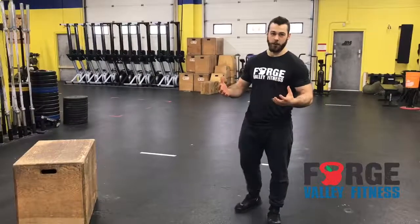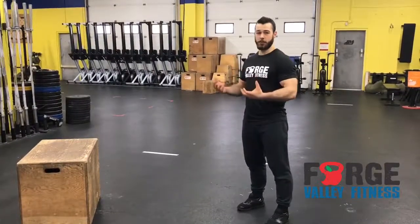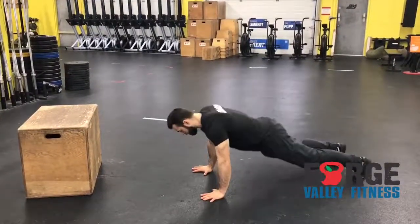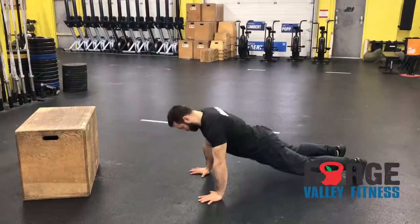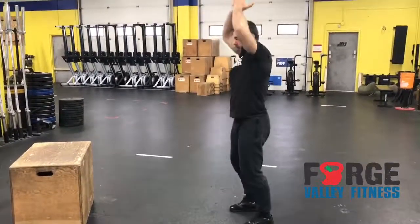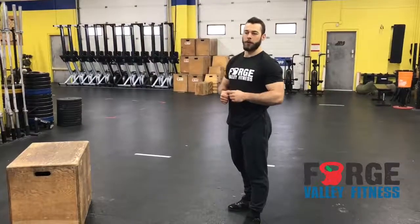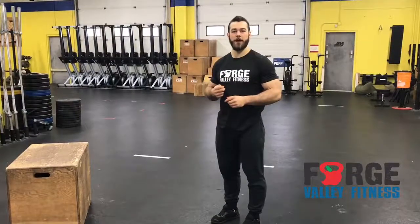To review — if you haven't done burpees before or you're new here — this is what they look like: hands to the floor, feet out, down to the ground, and clap your hands overhead. You're going to do 10 reps just like that. If you're not quite ready, lacking a little bit of core control or shoulder strength, there are two ways we can modify the burpee.